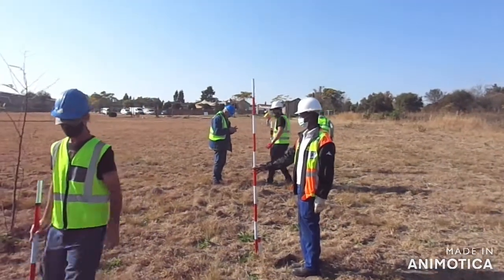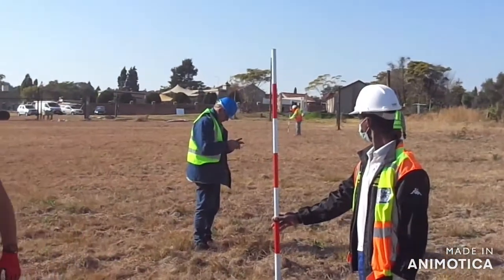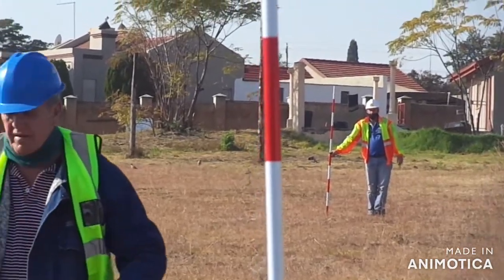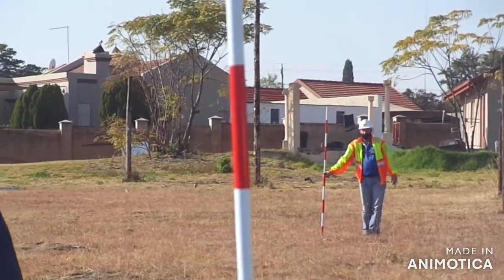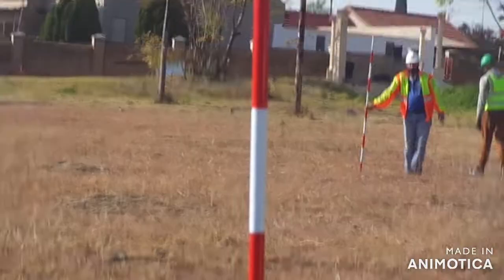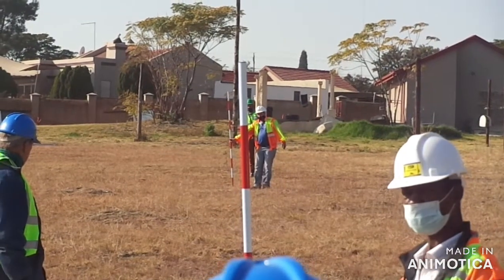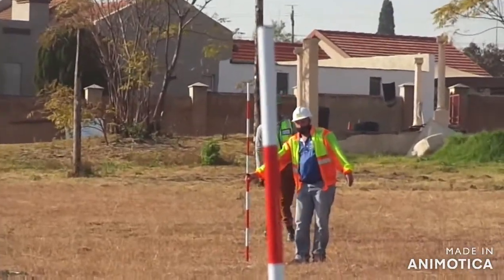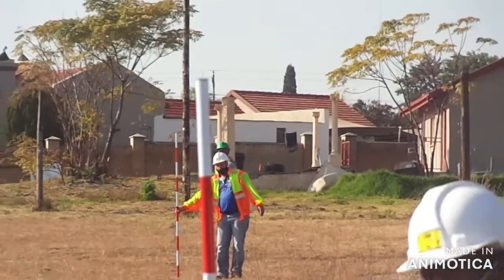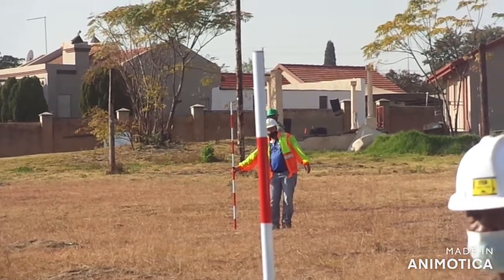Now we need to survey this one to that top pole. If you're checking, check where he's standing — he's totally out of line. Can you guys line it for us? Don't worry about the top now, just get your bottom fixed and you can bring your top out.